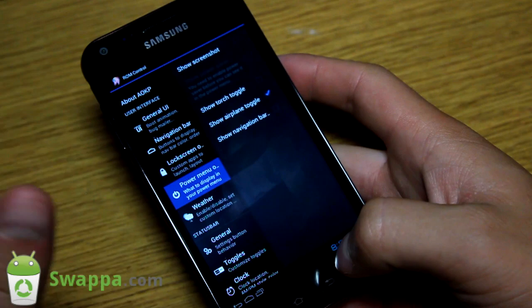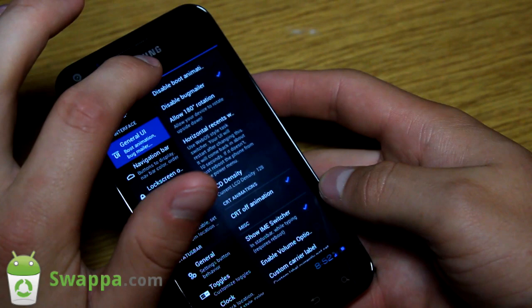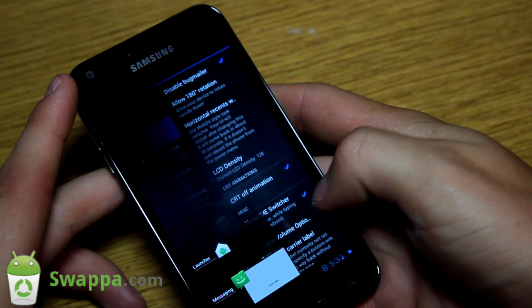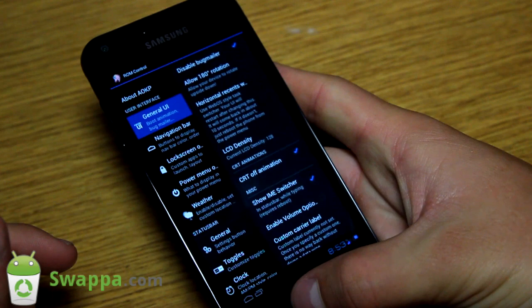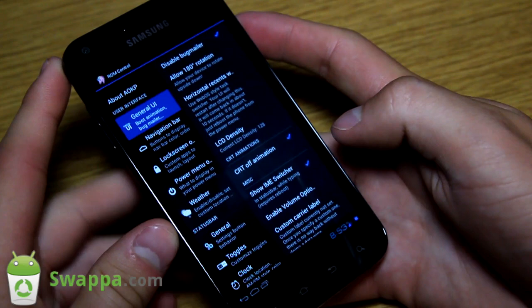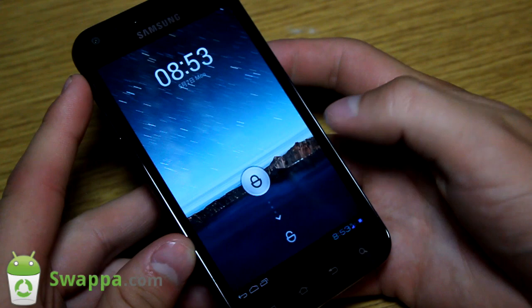You do have all your AOKP tips as well - basically all your settings. You can disable your boot animation, allow 180-degree rotation, have horizontal recent apps. You have vertical recent running apps down here so you can exit out of those using the button down there. You also have the CRT screen-off animation, which will bring me to the lock screen if I let it sit for a bit.